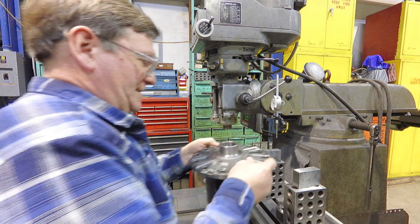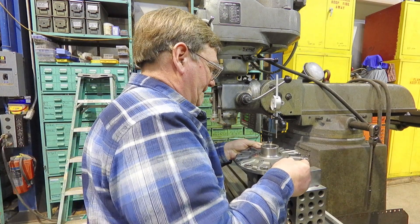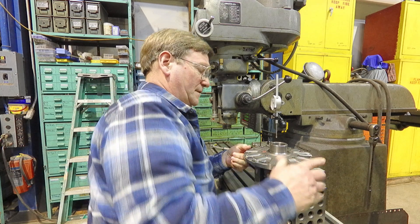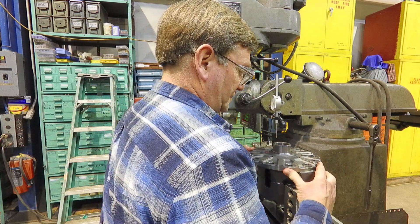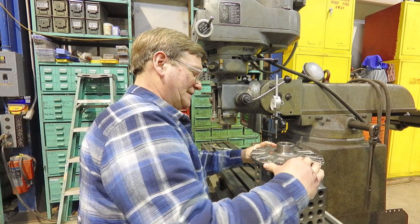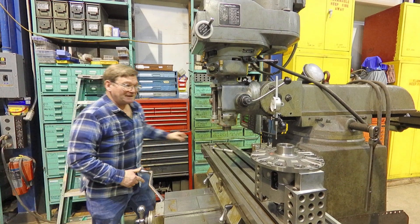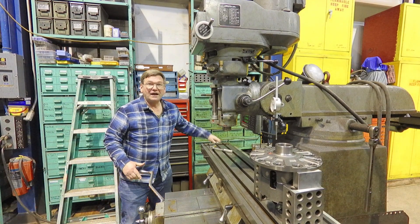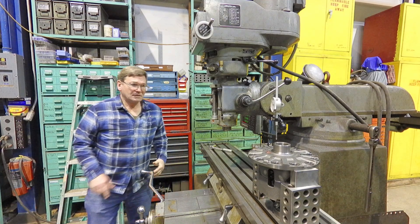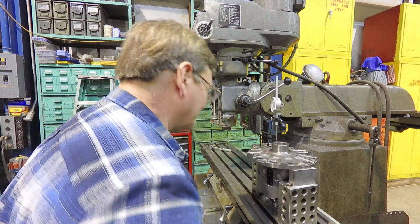This one weighs more than the one that we're replacing. This is a posi unit. It has frictions inside of it so that the two sides will give a little bit of difference. But does the mass of the unit itself have an effect, or is it negligible? No, it just needs more mass for the parts.